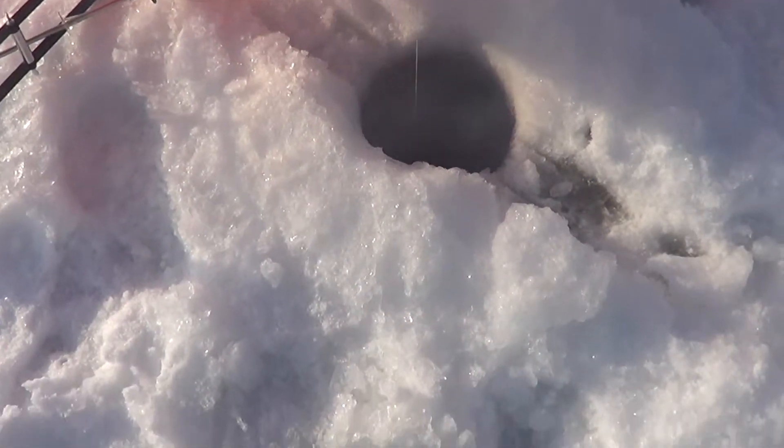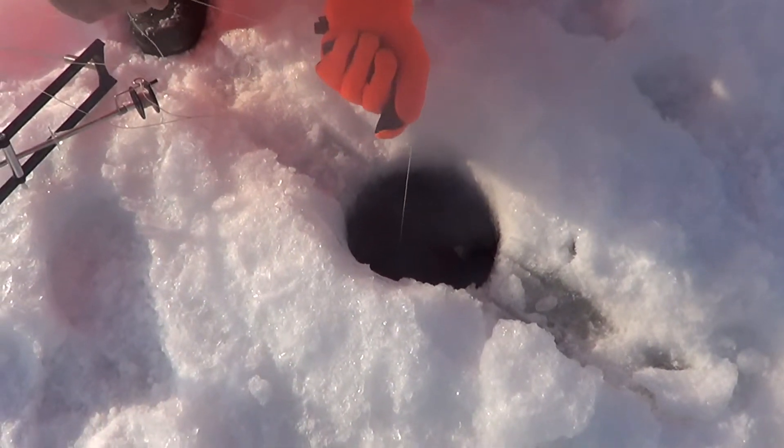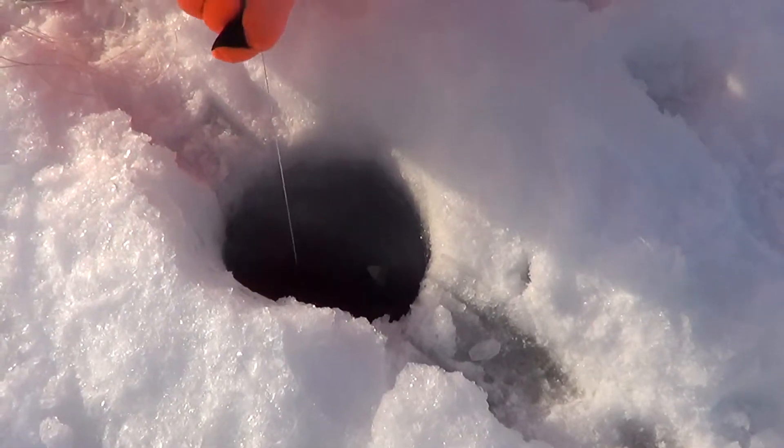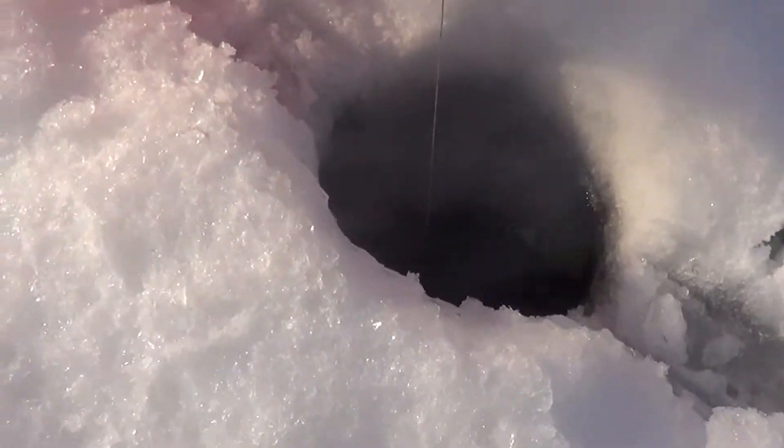Is he on there? If he wants to run, let him run. Keep pulling. Keep it tight, Nick. Faster. Hand over hand. There you go. He took out a lot of line. He almost spooled us. We're going to have to go for him. We're going to have problems here.